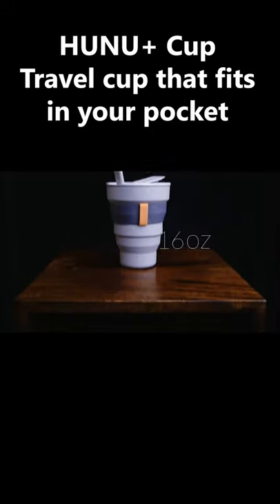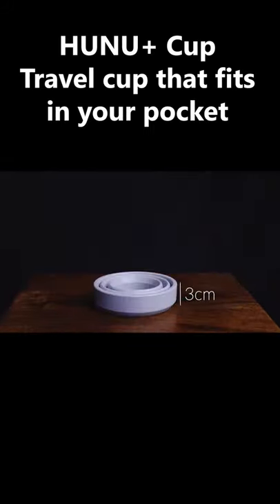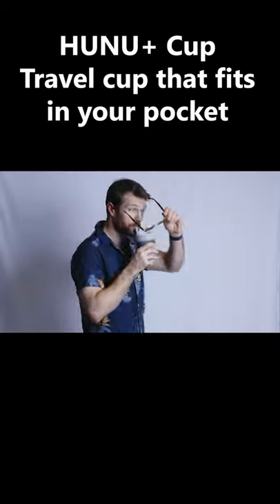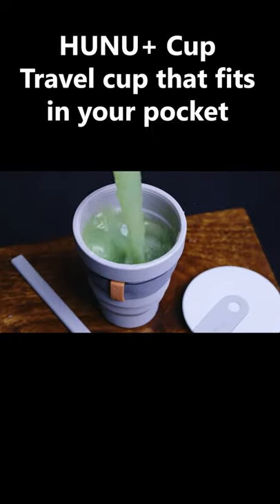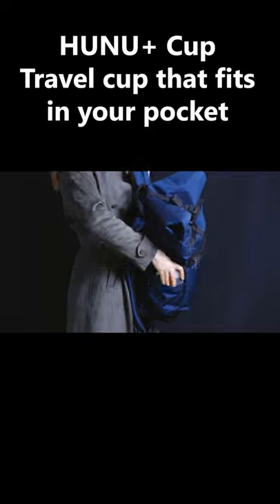This is Hunu Plus, a 16 or 20 ounce cup that folds down to just over three centimeters. This cup fits into your pocket and into your life. It can handle whatever you throw at it before folding down small enough to slip away into any pocket or bag, so that you can carry on with your day.